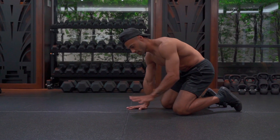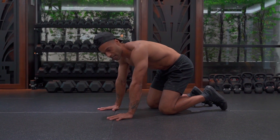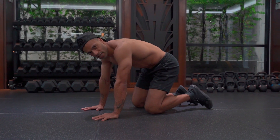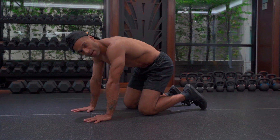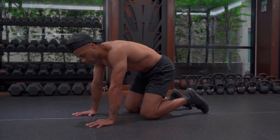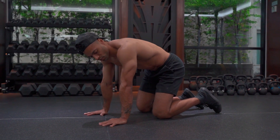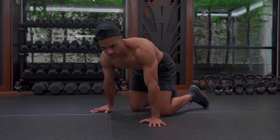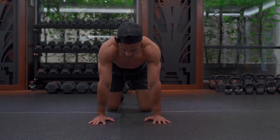Here we are in prone position. First thing I'm going to do, fingers are pointing forwards, as we talked about. Now you'll see that I'm in all fours — I'm not going to rush into push-up position, I'm going to break this down to ensure that I am in the perfect position before I go. So fingers are pointing forwards, and then I'm also going to rotate the elbow pits forwards too. Fingers pointing forwards, elbows forwards.